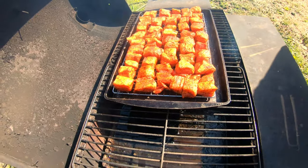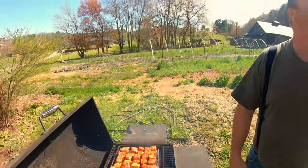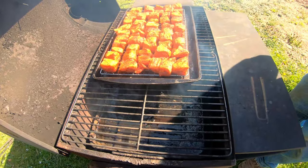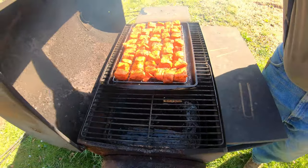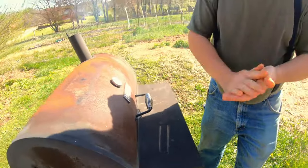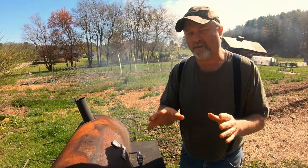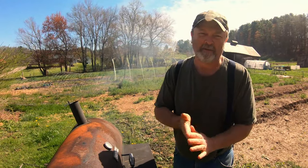All right folks, look at this glorious sunshine out here — wind's still blowing, we're going to be out here working today. We're going to try to hold the smoker around 275 degrees. We've got some more hickory wood split up here to throw in. We're going to check it after about an hour and a half but I'm going to look in around two hours.